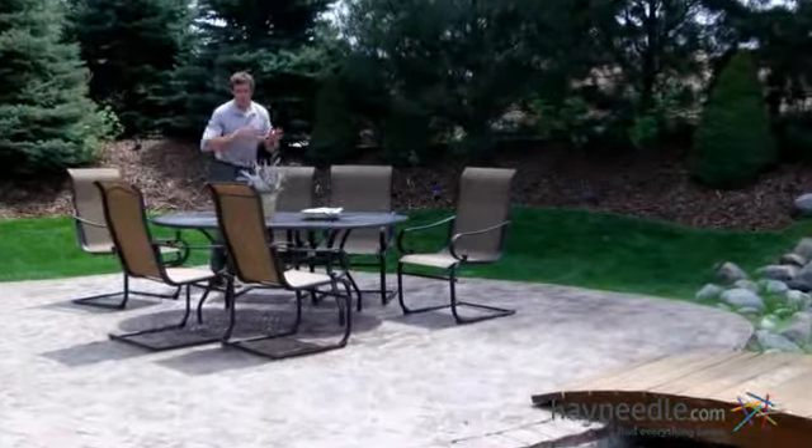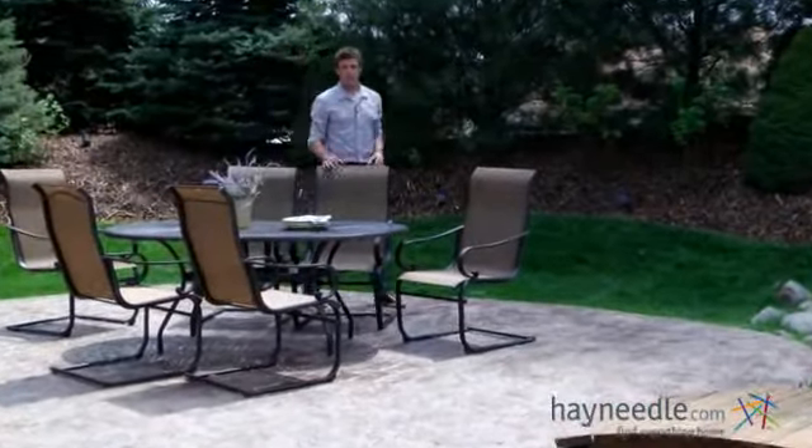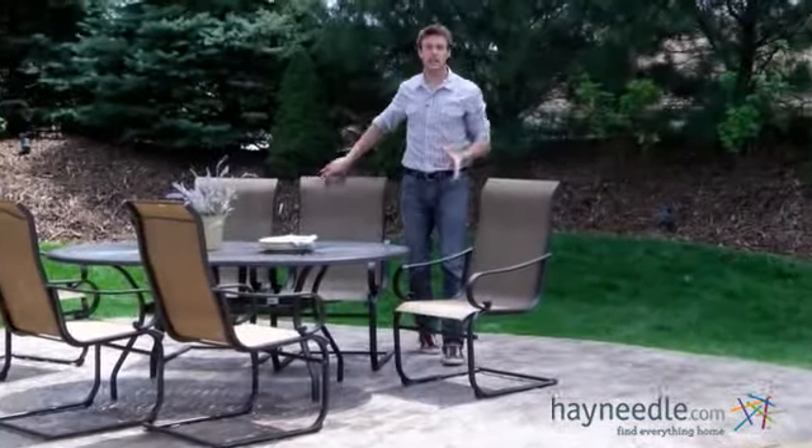Hi, I'm Nick with Heyneedle. If you're looking for the perfect spot to entertain outdoors, then let's take a quick look at the Cavalia Outdoor Dining Set.